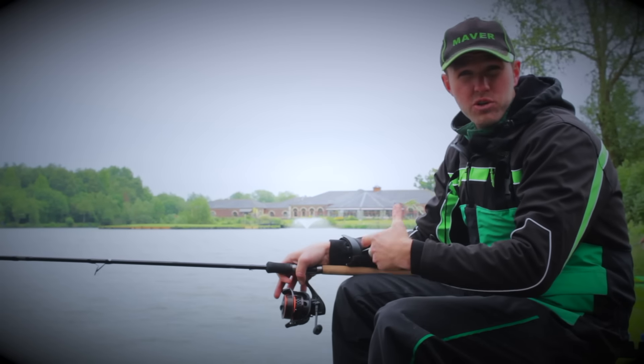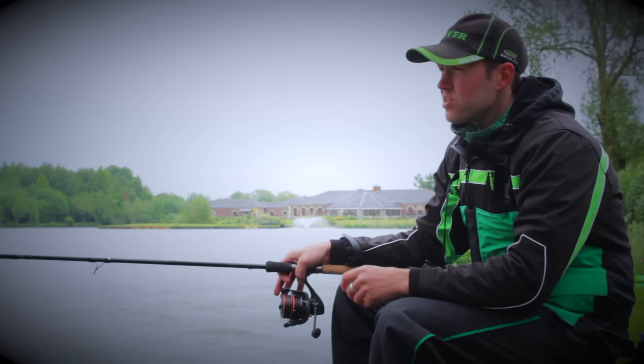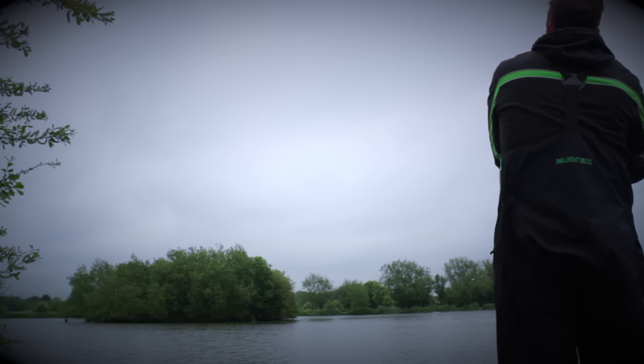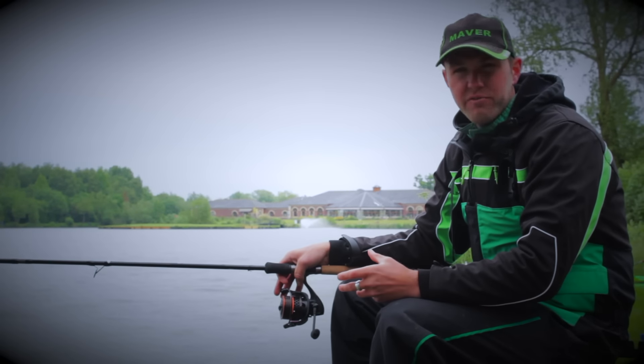First of all, the retrieve ratio is 6.1 to 1, so it's very, very fast. When you're fishing at 60 to 70 meters like we are today, you're not going to waste lots of time reeling your feeder in. It's going to be really quick back to you — you can reload your feeder and straight back out again. It's really efficient.